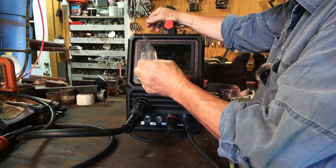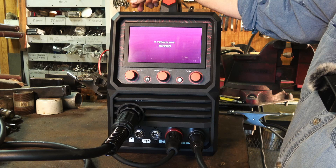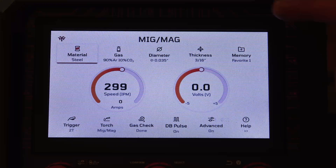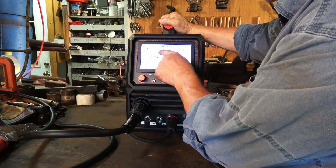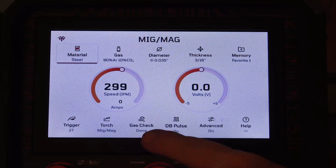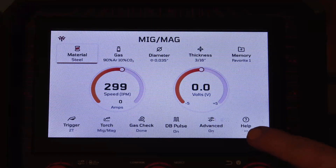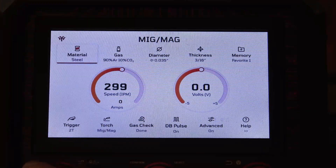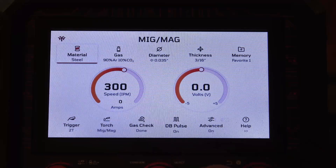Before I hook the gas up and put a spool of wire into it, I want to power it up and check out the functions. Take this little cover off here, go back to the power switch and power it up. There are two interface options — you've got a dark background and a light background. I kind of like the light background. So first of all we've got material, gas, diameter of our wire, thickness of the material, and there's also a memory function, trigger, torch gas check, pulse for selecting single or dual pulse, some advanced settings, and a help function. Over on the far side we've got a knob we can turn for our wire speed.